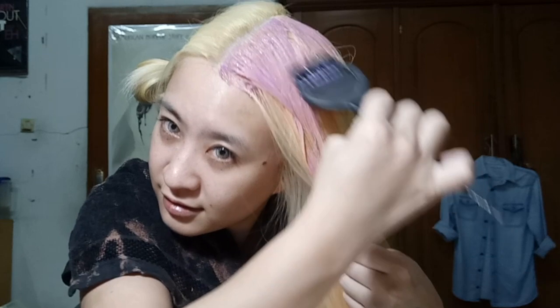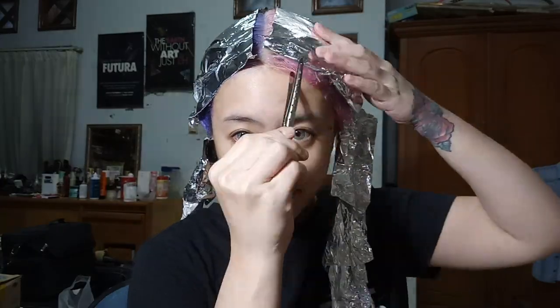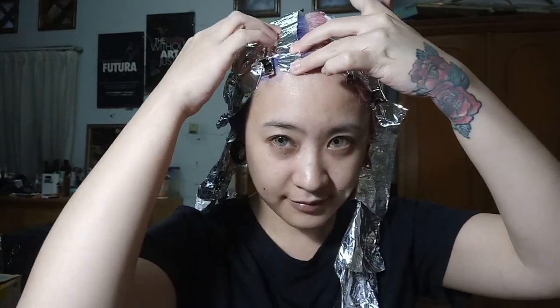Start at the root first. It's better if you have a magnifying mirror so you can see it clearer, since the split line is the most crucial part. I start with the pastel pink first because it's lighter than the lilac — if you start with the darker color and make a mistake, you cannot undo it. So in my opinion, always start with the lighter color first, then do the dark one.